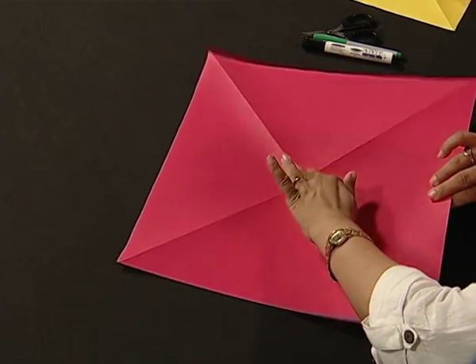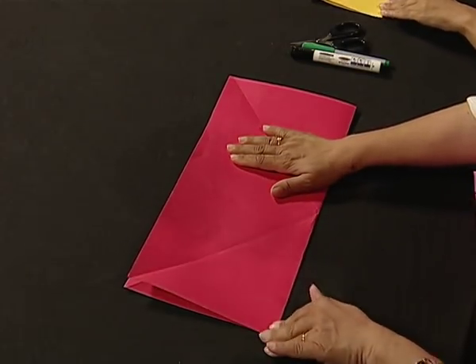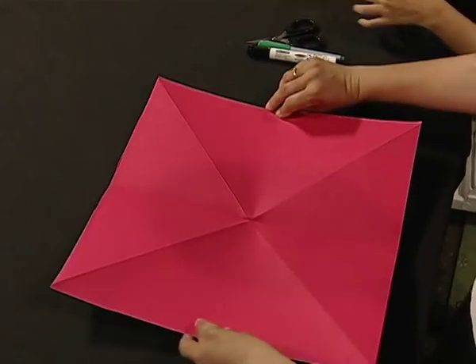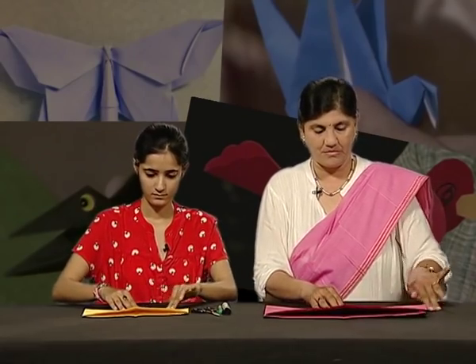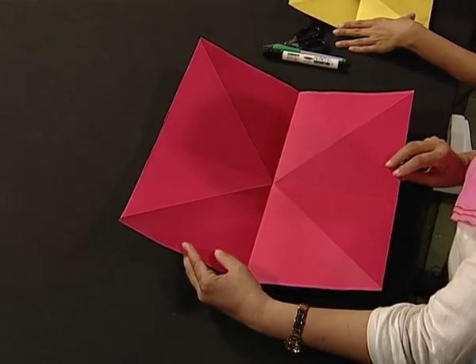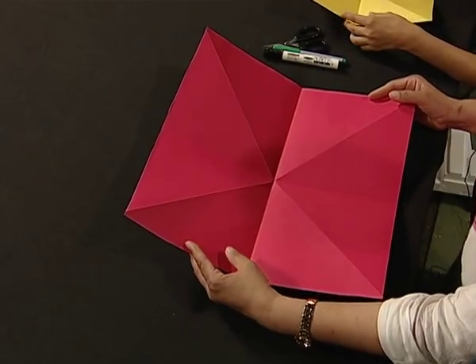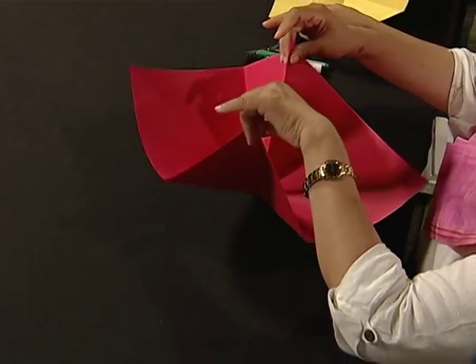Let us join two edges which are in the front, and again press the paper properly. Open it, shift it like this, and let us join the remaining two edges also. Earlier there was a mountain here — now what do you see? A valley. Yes, so this is called a valley fold in the language of origami.